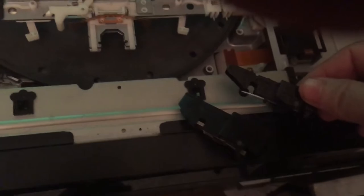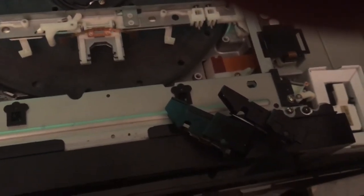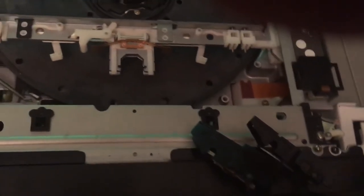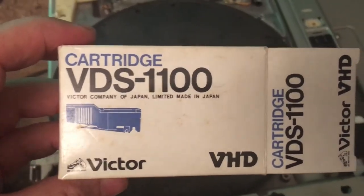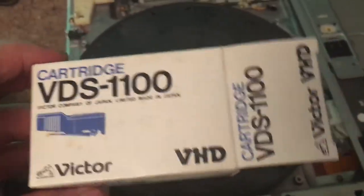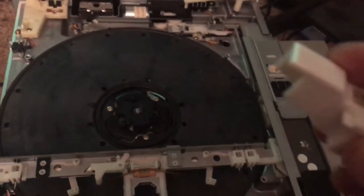There's no kind of model number or anything like that on these, so that's pretty frustrating when you're trying to hunt down parts for them. For comparison, the Victor cartridges — this is the box that the Victor cartridges come in. I'm not sure if the one I have was brand new or not, but let's just show that by itself.